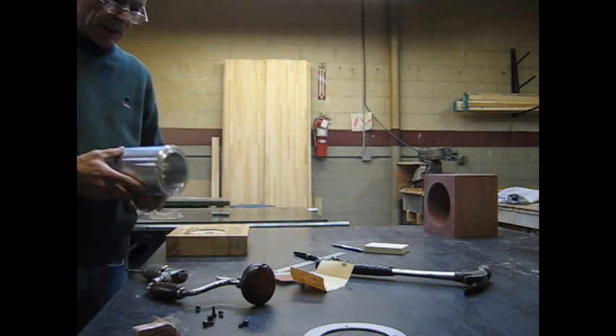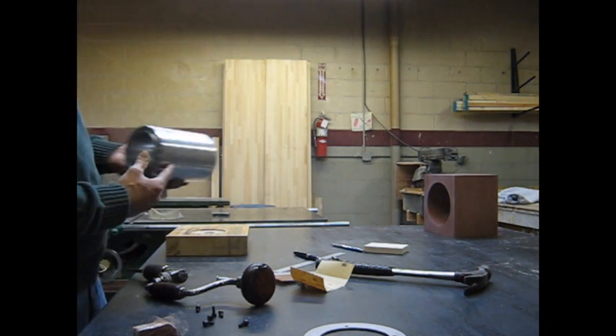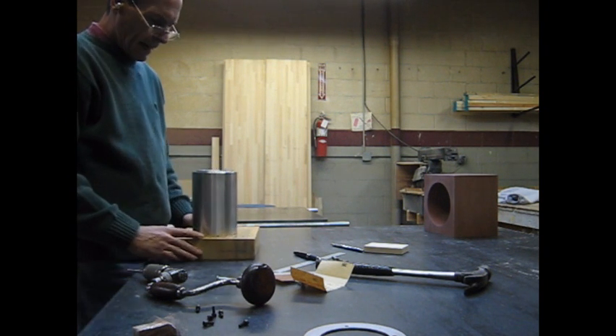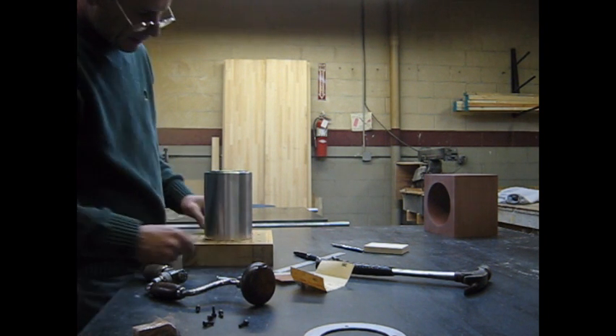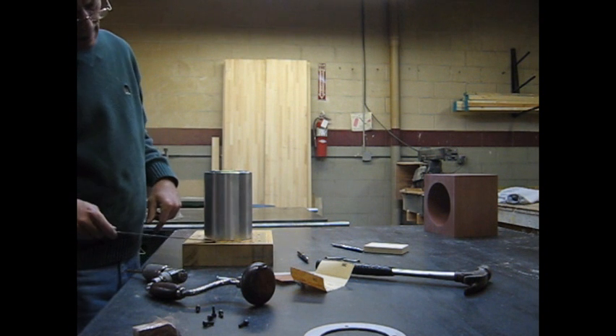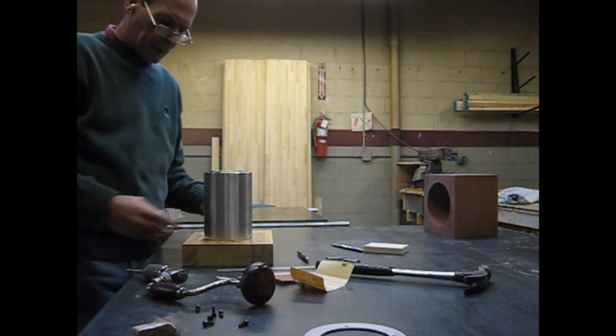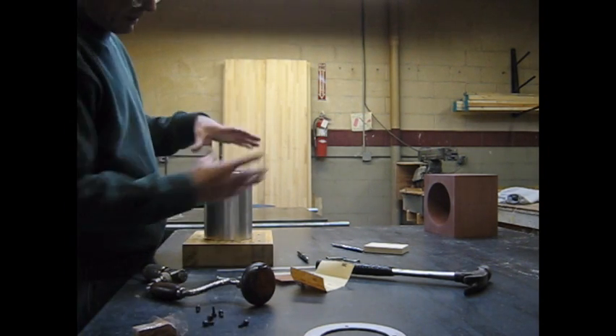Another problem with the cylinder is we've got this bevel on. We'll mount that in there. If I poured urethane in there, I'd have what would be called a backcraft condition and I wouldn't be able to get that sleeve on with the cylinder.